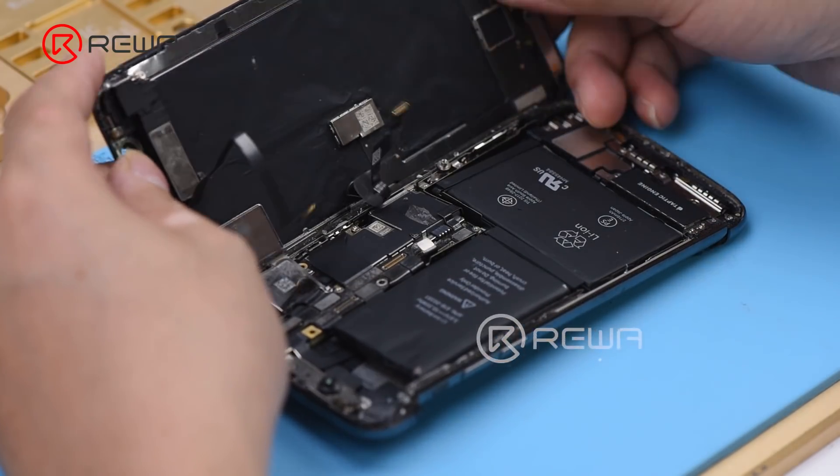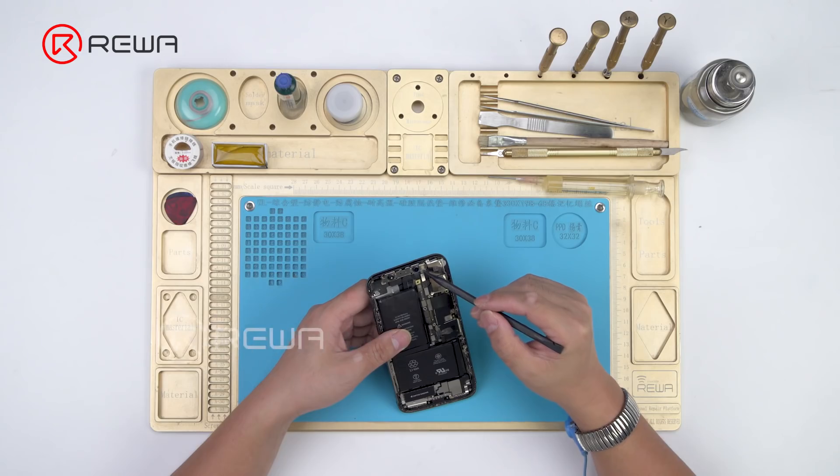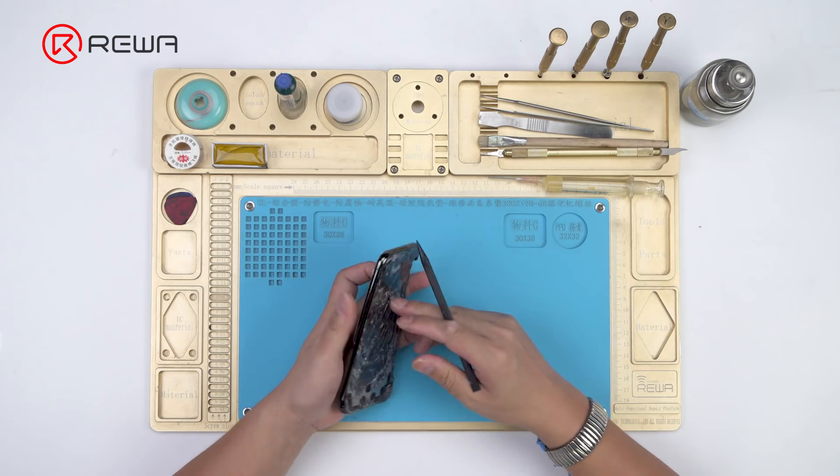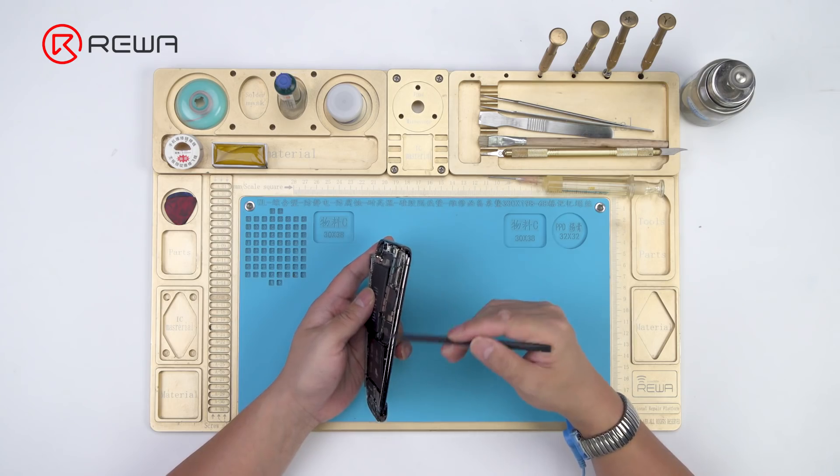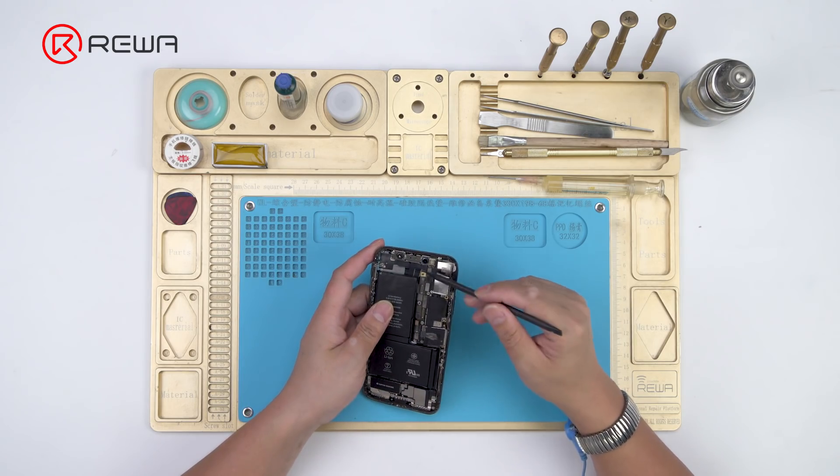Remove the display assembly. The face ID parts and the rear camera look just fine. The motherboard also looks fine. The battery is severely deformed.